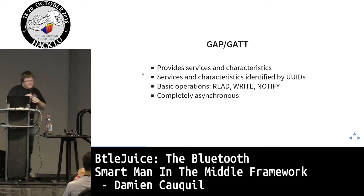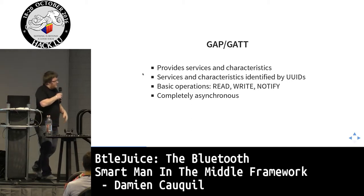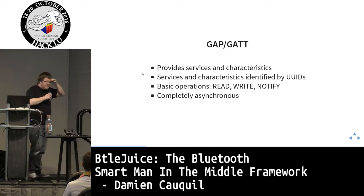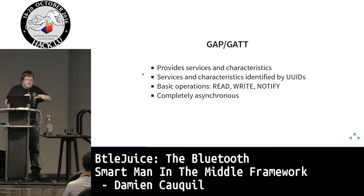Once paired, both devices use encryption so you won't be able to intercept communications without the long-term key, and it's very difficult to crack. The GATT and GAP protocols provide services and characteristics — essentially remote registers you can read from, write to, or subscribe to for notifications. This is a completely asynchronous process, which is why Bluetooth Smart can be difficult to develop for, requiring lots of callbacks.